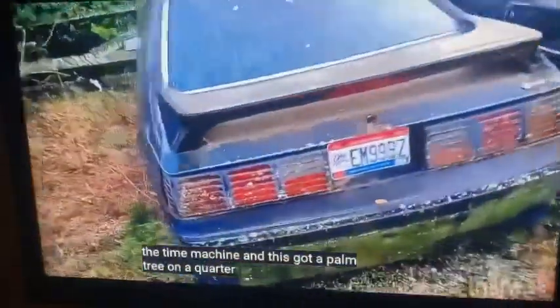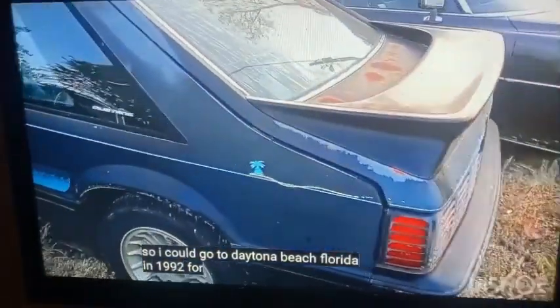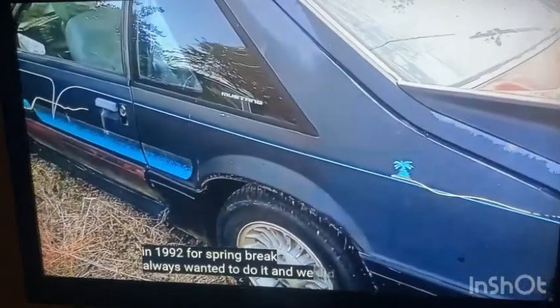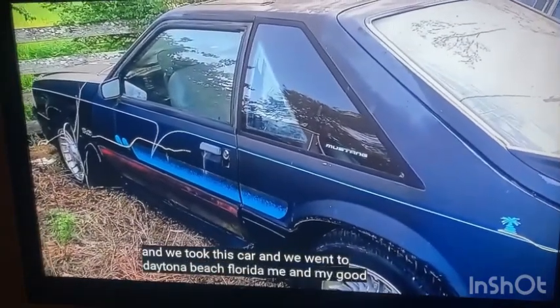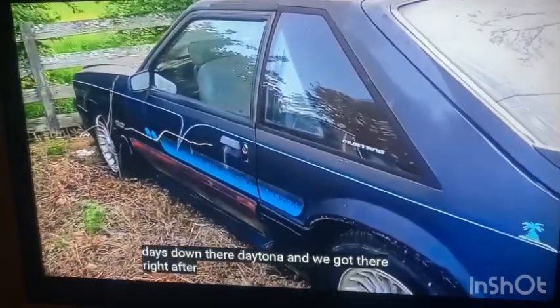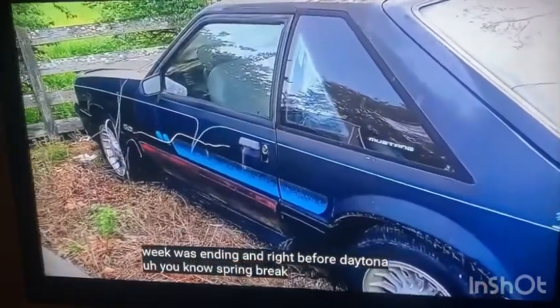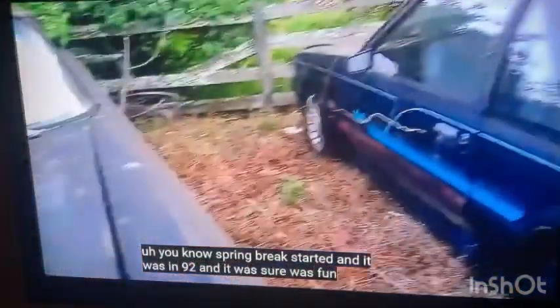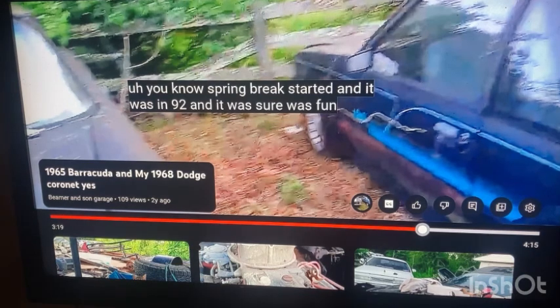Bet you wish you could take that back — never having done that spring break drive, don't you? In 1992, for spring break, always wanted to do it and we did it. This car was bought two years ago and we took it to Daytona Beach, Florida — me and my good buddy Joe Ruptey. We had a blast, 10 days down there. We got there right after Bike Week ended and right before Daytona Spring Break started.